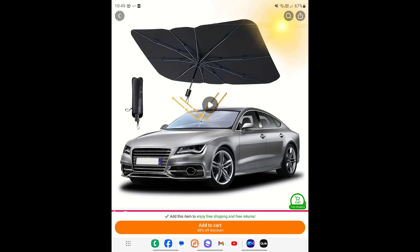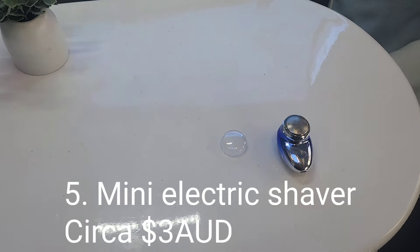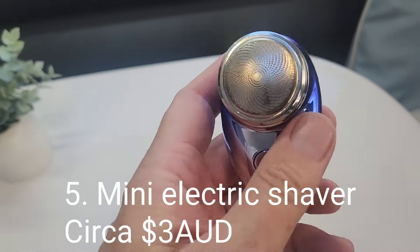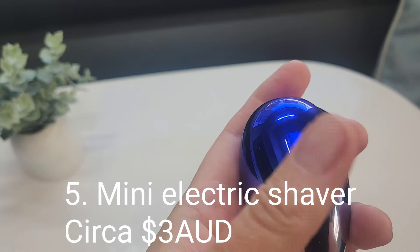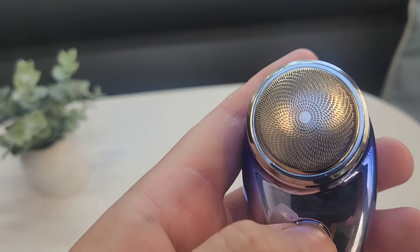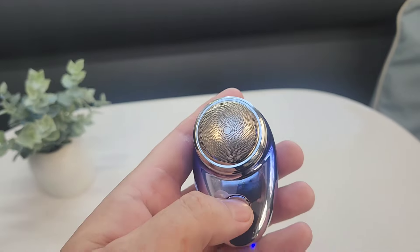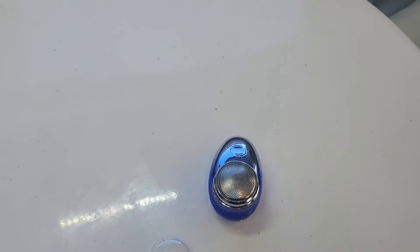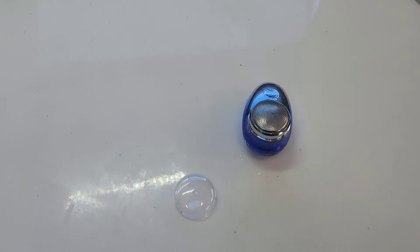In my respectful opinion, the foldable car sunshield is utter rubbish — this one gets the flick from me. Fifth and final product: a mini electric shaver, rechargeable via USB-C. It feels pretty solid with a nice blue color, and when you turn it on it offers a surprising amount of power — you'll see it doing a little break dance on the table.